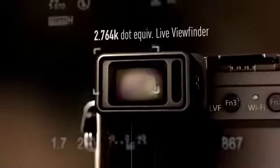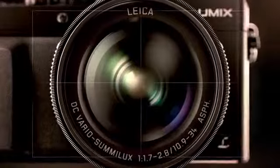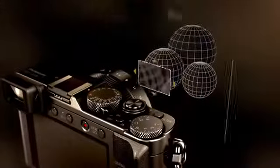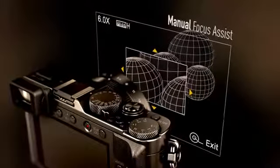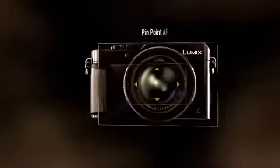The 2 million dot live viewfinder shows incredible detail and the image you see is the one that's captured. Alongside autofocus, functions such as manual focus assist, focus peaking, and pinpoint focus help you capture the crispest images.